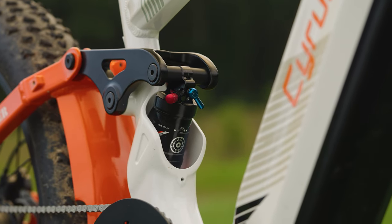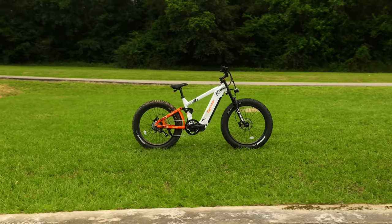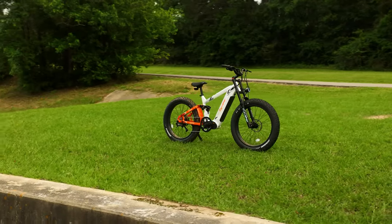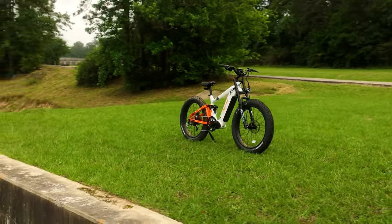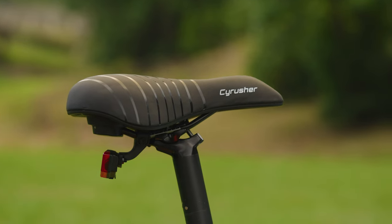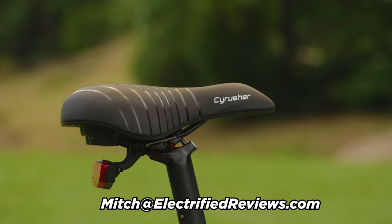I don't go crazy with exclamatory remarks when reviewing e-bikes because this isn't an infomercial. With that being said, the Ranger and Trax from Cyrusher are the most comfortable e-bikes I have personally ridden. If you're a company rep and you think your bike is more comfortable, then let me review it — shoot us over an email at Mitch at electrifiedreviews.com.